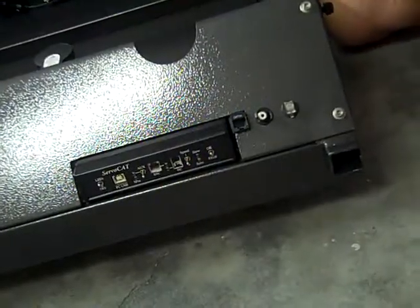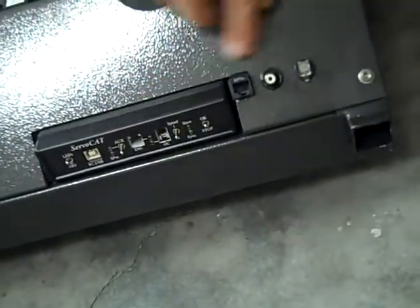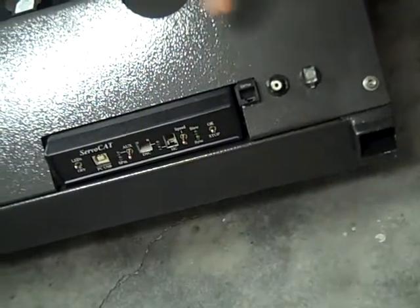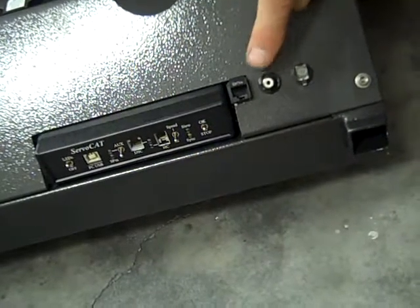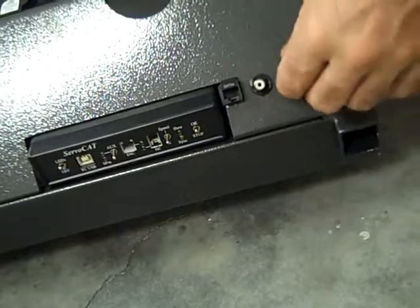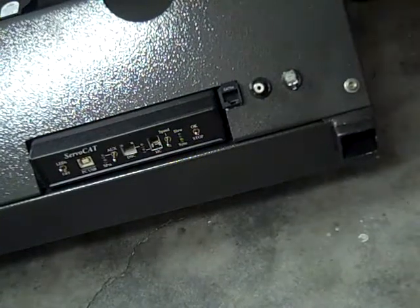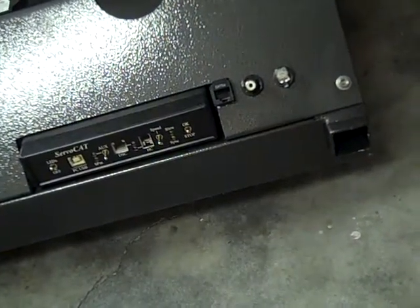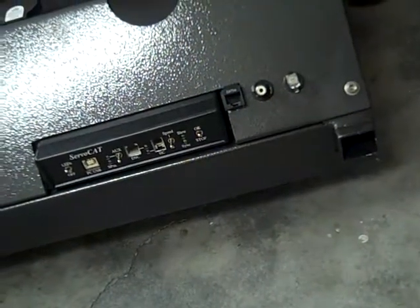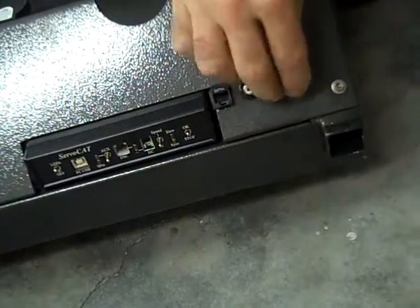On the back of the rocker, we have the ServoCat box, which comes through the cover. We have your various plug-ins — this is for your altitude and azimuth encoder. This one is a 12-volt supply for any options you may have on the scope. And then this is a retractable plug that goes to your altitude encoder.